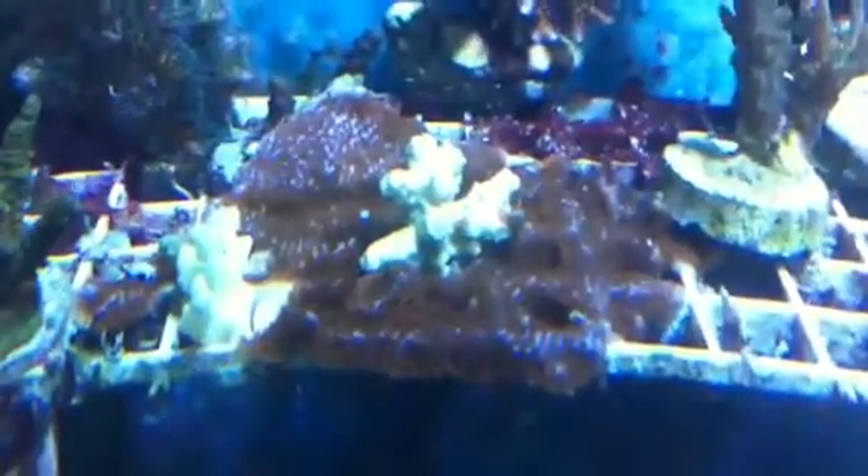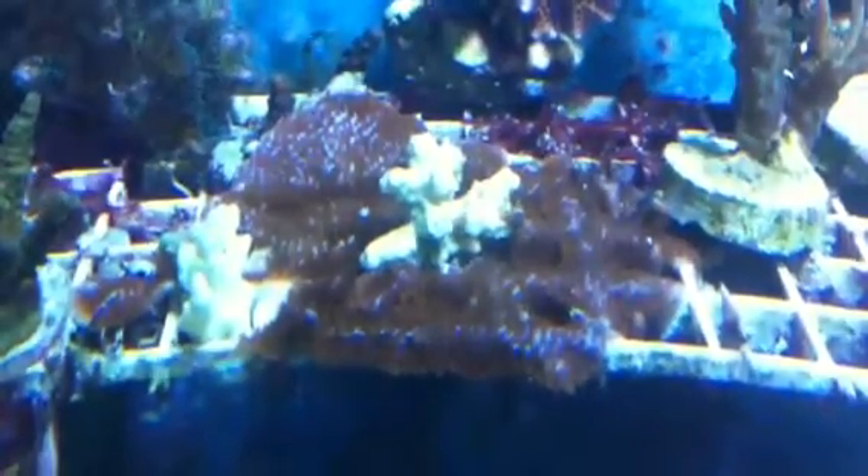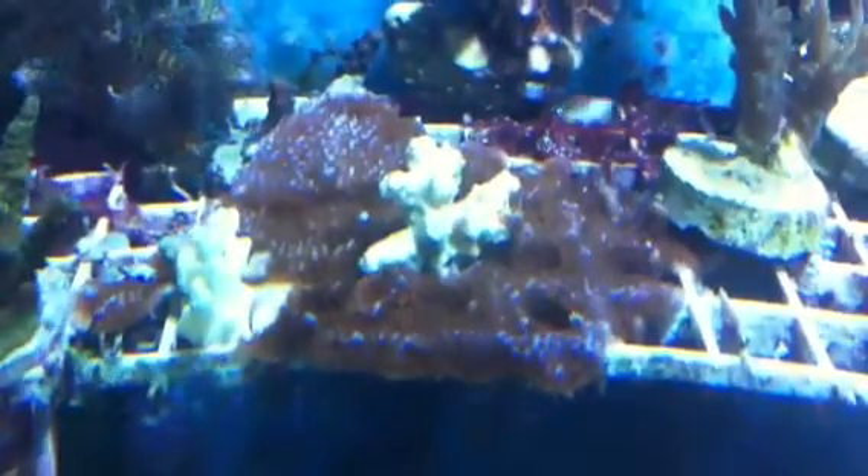This video shows an encrusting Montipora growing on light grid. Each time we need another piece of that coral, we just stick a coral fragment in one of the holes and it completely encrusts over the piece of coral.